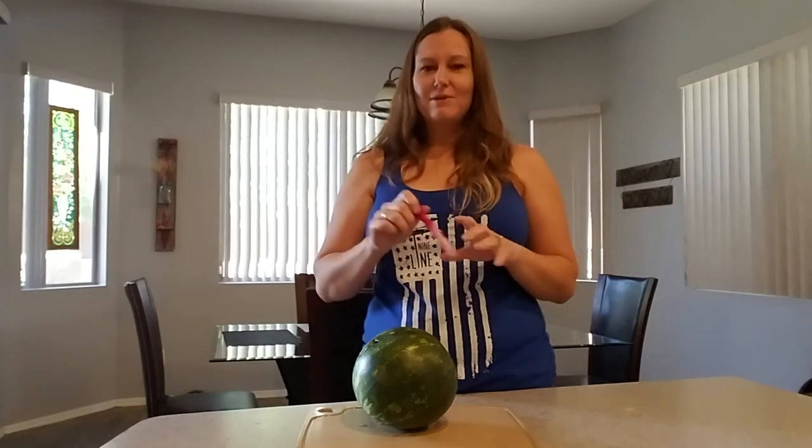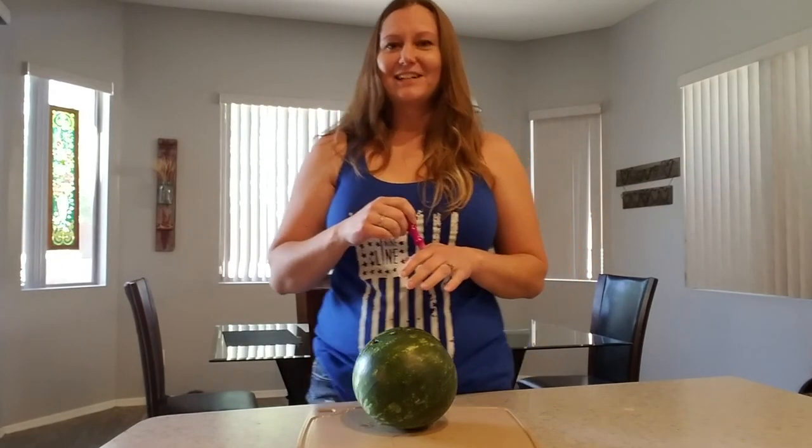I hope that you all are having a great weekend and let me know what you think. Talk to you soon.